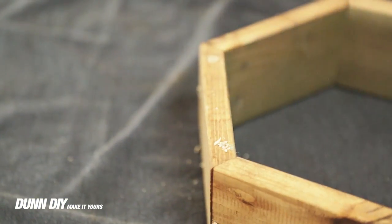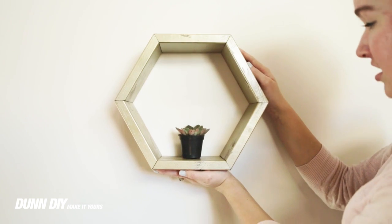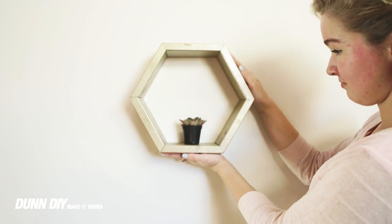This project is really fun because it's so diverse. I'm thinking about hanging it on a wall, but it would also look great on an existing shelf with a succulent or some books in it.